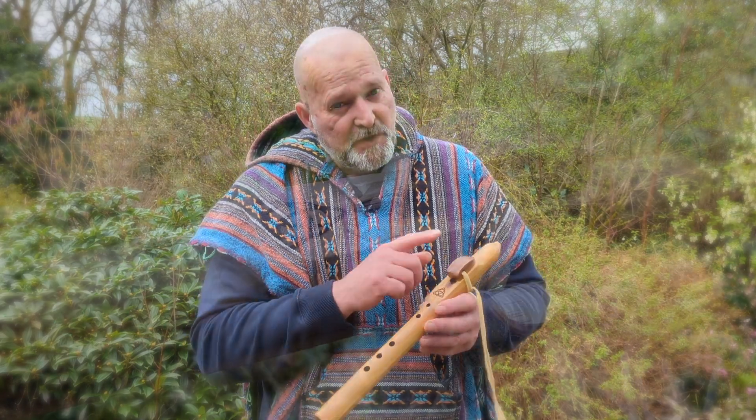If it's not there when you watch this video, it means that the listing isn't live yet, so just come back the following day maybe, and it should be available to look at then. It's a traditional five hole Native American style flute and it's in the key of B flat.